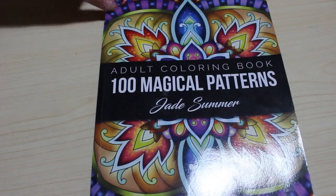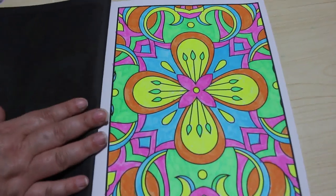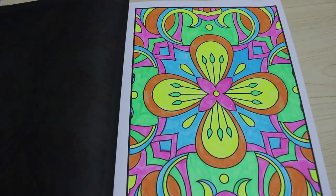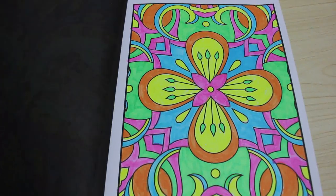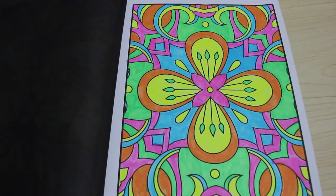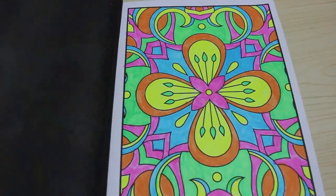The first one is from Jade Summer's 100 Magical Patterns, and I did this with my neon Sharpies that I got from Lidl's. I just wanted to use them — I thought it'd be nice to do a pattern with just the neons. Although there wasn't a green in the neons, so I actually got a neon green out of my normal Sharpies and put that in as well.